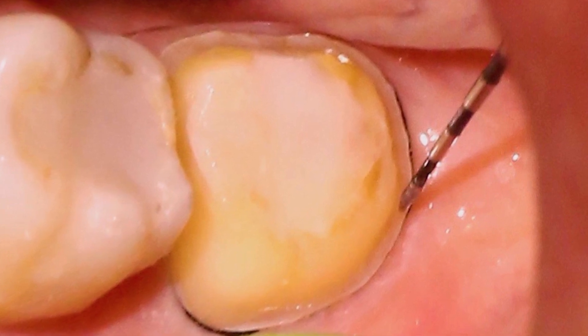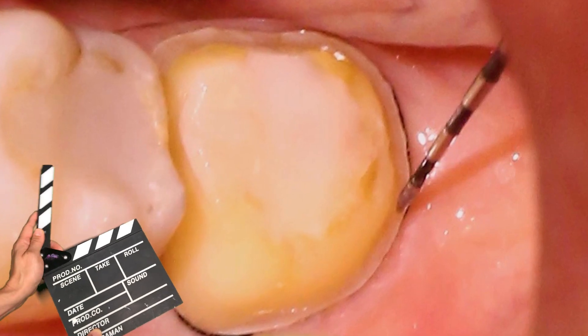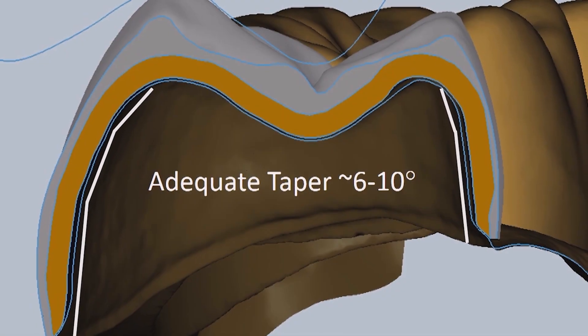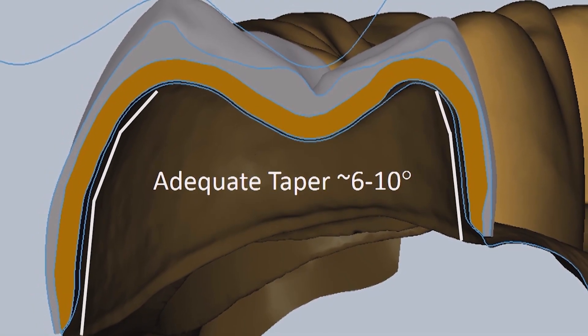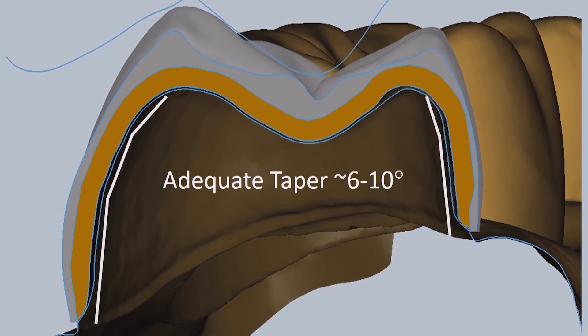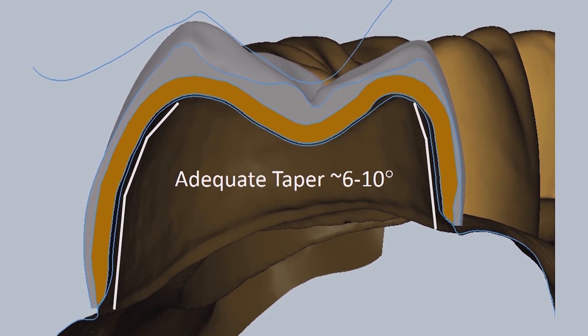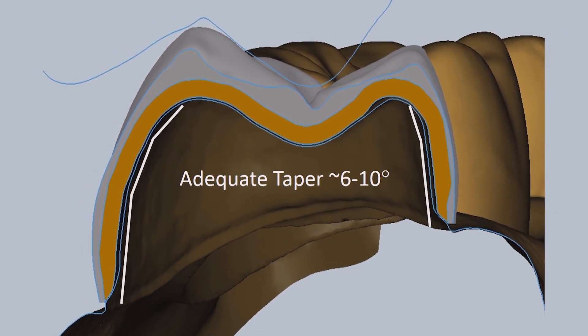If it slides off the prep, I know I didn't create enough of that reduction. The second thing it will tell us is how smooth the surface of the margin is. Once I've achieved that half a millimeter to a millimeter of reduction axially, then we worry about the taper — we want to ensure that we have enough taper so that these restorations can have a smooth path of insertion and smooth draw.